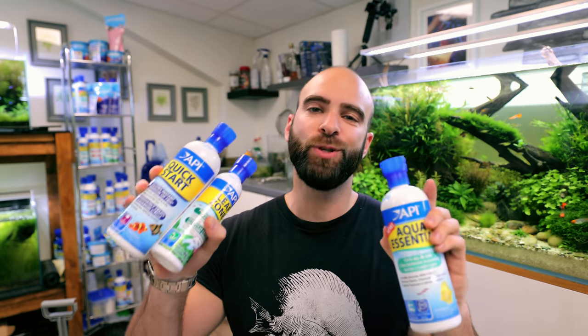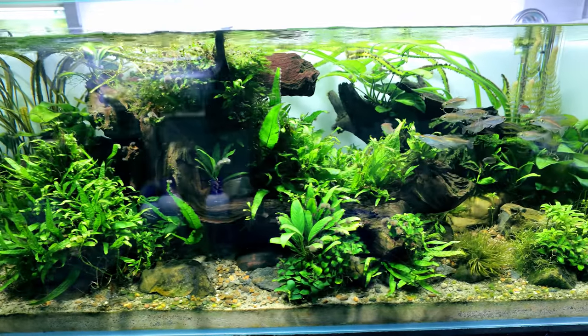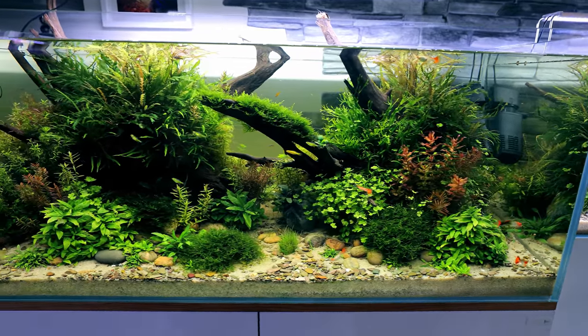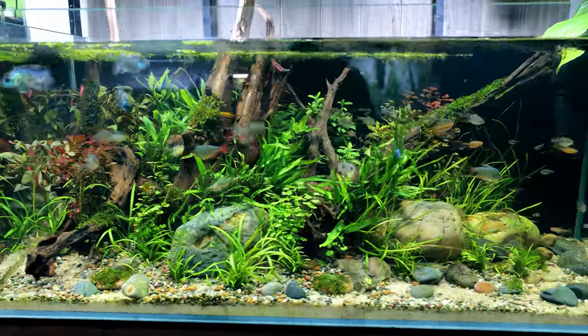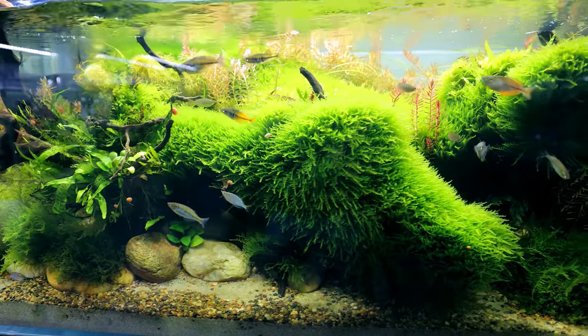Throughout this video I'm going to be using multiple products from API. Many of you know API are full channel sponsors - they've been supporting me for well over a year and a half, getting on for two years. They are a massive contributing factor in being able to have all these tanks. Energy bills and water bills are expensive nowadays, so they support the channel, which is why I have no problems recommending their products. It's not just a sales pitch - it's methods I use day in, day out for the success I'm getting.